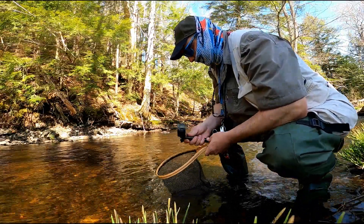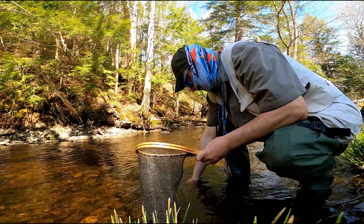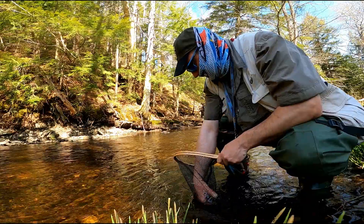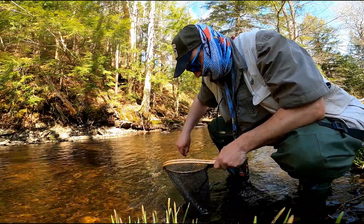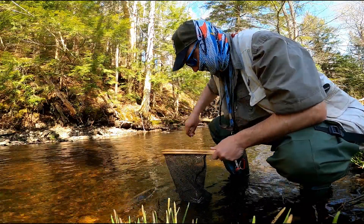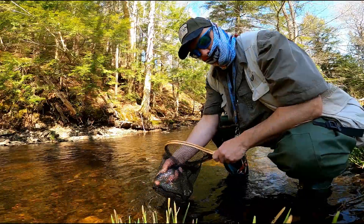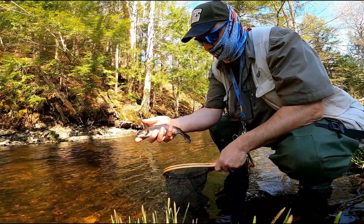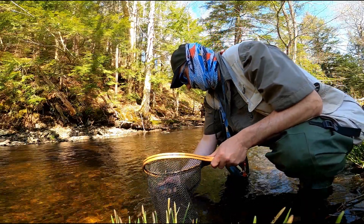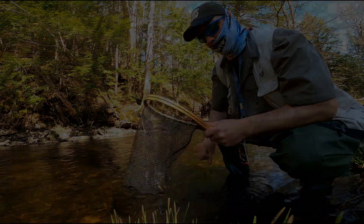Finally got a half-decent one. Let's see if we can get him out here. Get the grass out of the way. Come here. Alright — nice little fat guy. Good for a shot. Let's go.